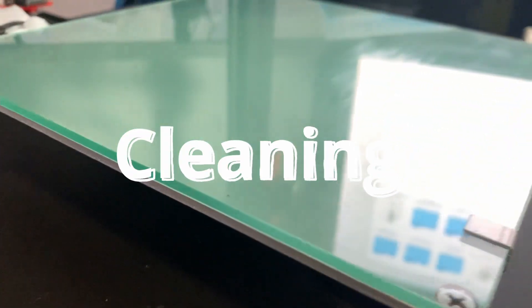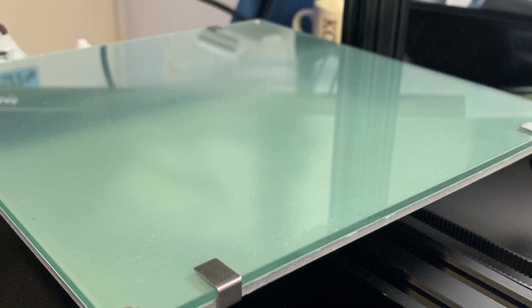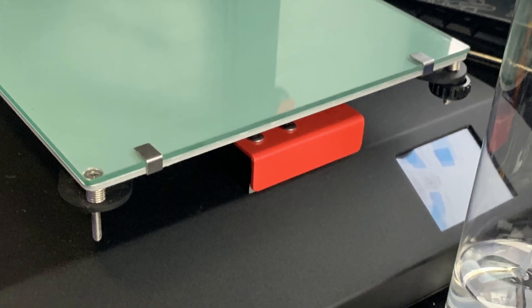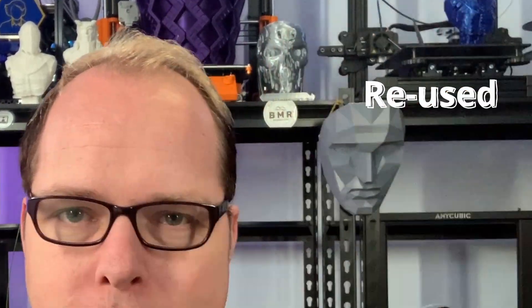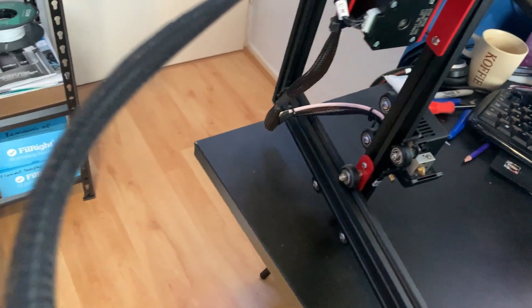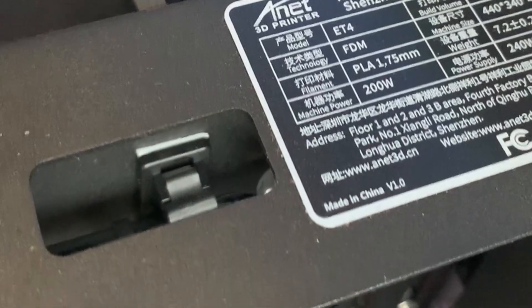The first thing we're going to do is clean the whole Anet ET4 — the bed, the carriage, the z-axis, and the base — making sure everything is well cleaned with a cloth and some IPA alcohol to remove oil and grease from the build plate. Normally the wires for the x-axis go through the left side; I put them through the back of the machine, which looks much nicer.